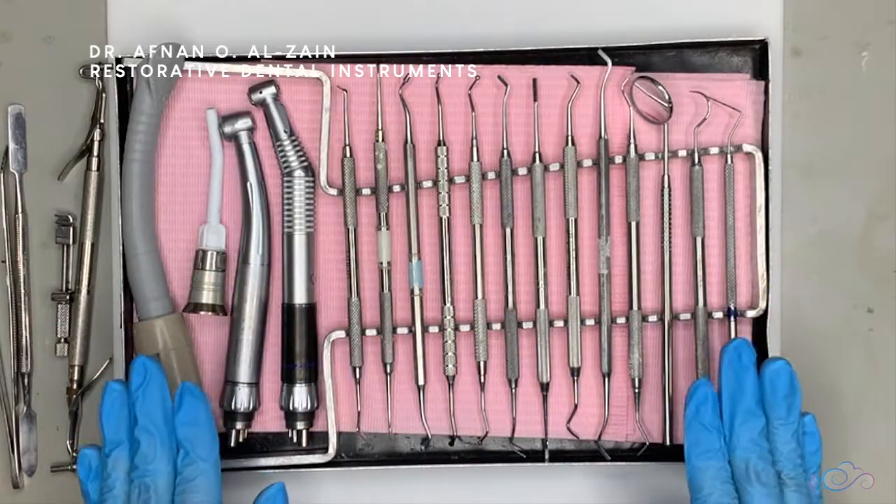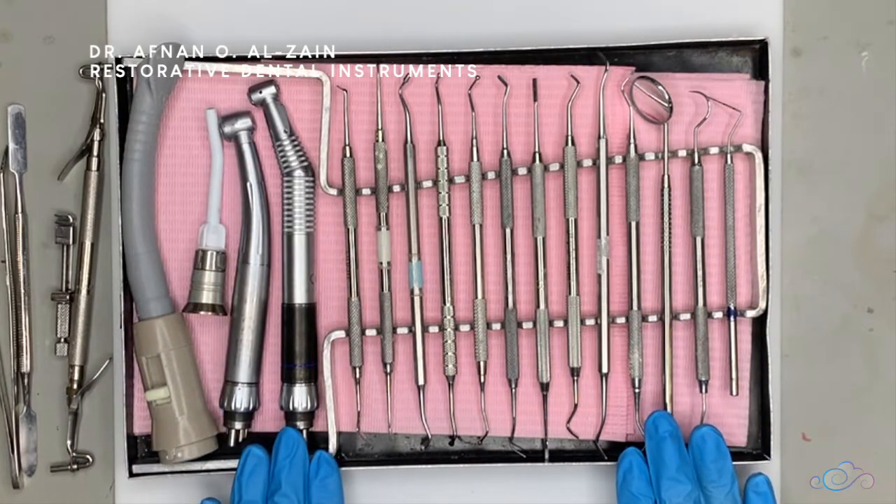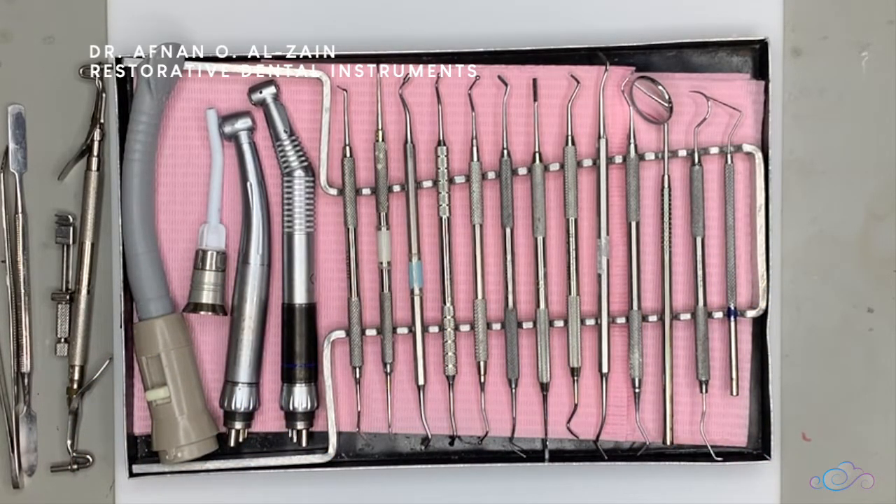So this is just an introductory video about the instruments you're typically going to use in the lab. In the next video we're going to go into more details. Thank you very much and see you in the next video.